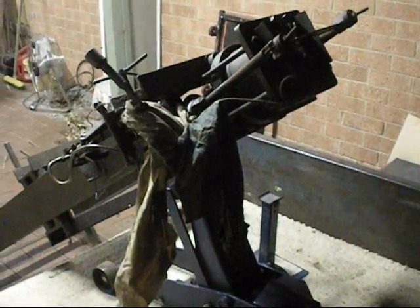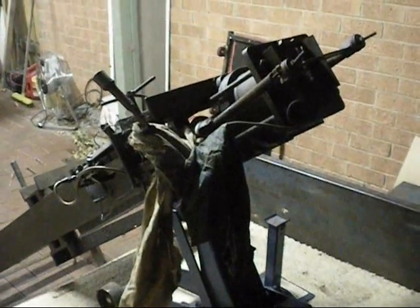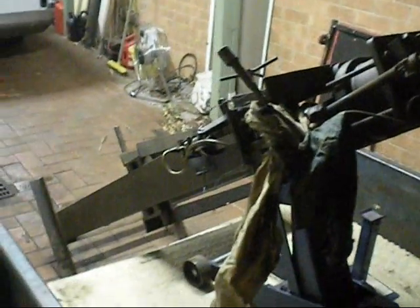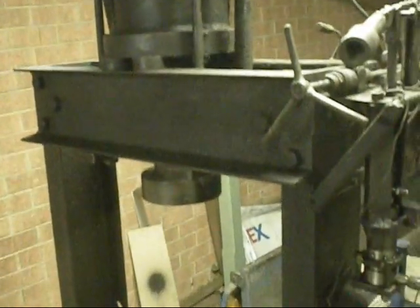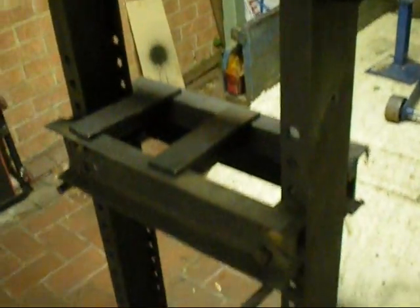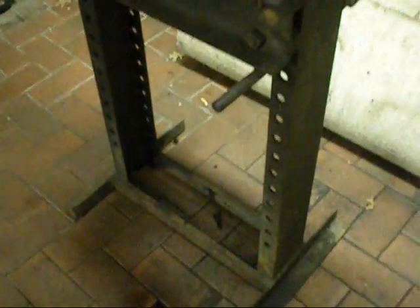Minus an engine - they were easy, just grab the crane. But this is kind of a bit awkward for the crane. Now I got it off. I don't know how I'm going to move the bloody thing, but it's not on the trailer anymore.